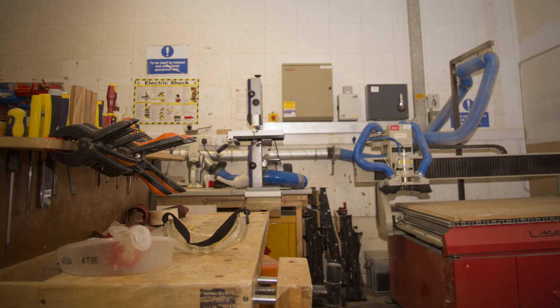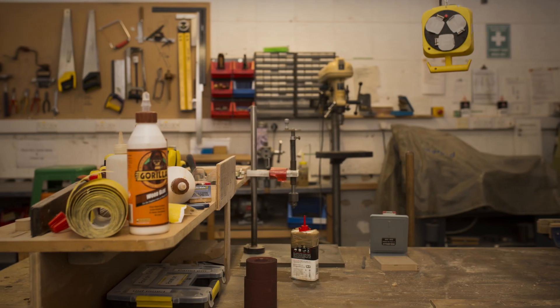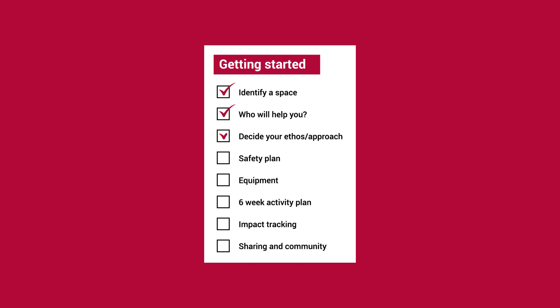This course will introduce you to the maker movement, showing you how easy it is to create a makerspace in your school, library or cultural venue. Over four weeks, you'll develop your knowledge of digital making, the benefits of embracing the maker movement in education, and what you'll need to start building a makerspace. This course is based on hands-on learning — you'll be creating projects, sourcing equipment and developing a plan to pilot a makerspace for young people by the end of the course.